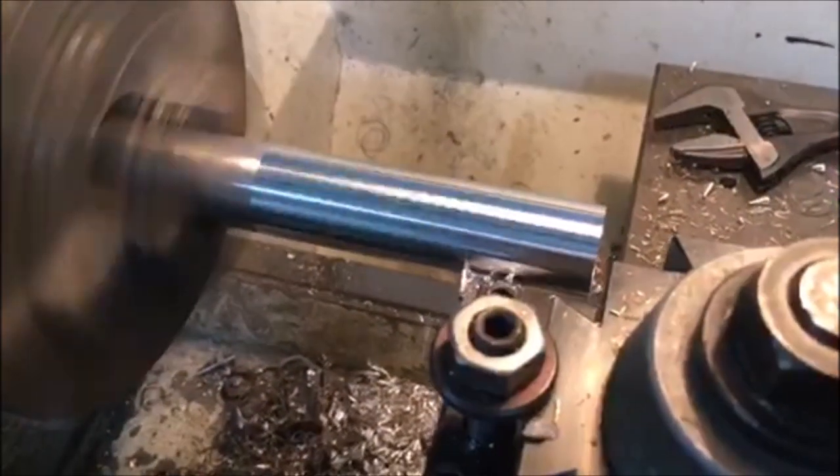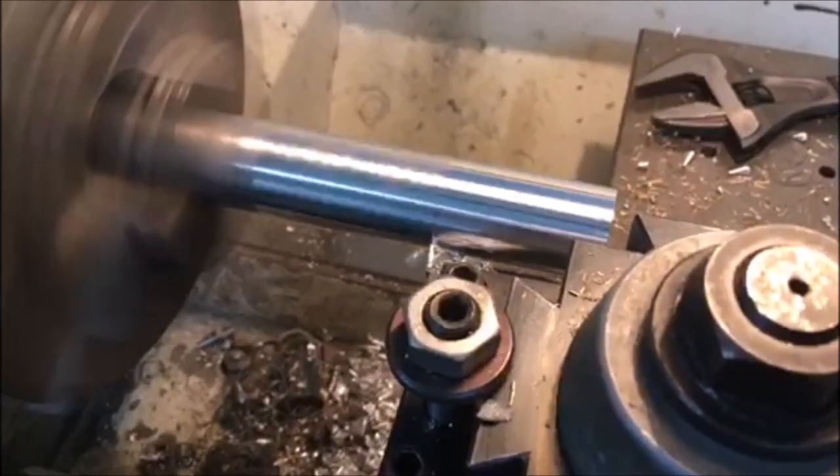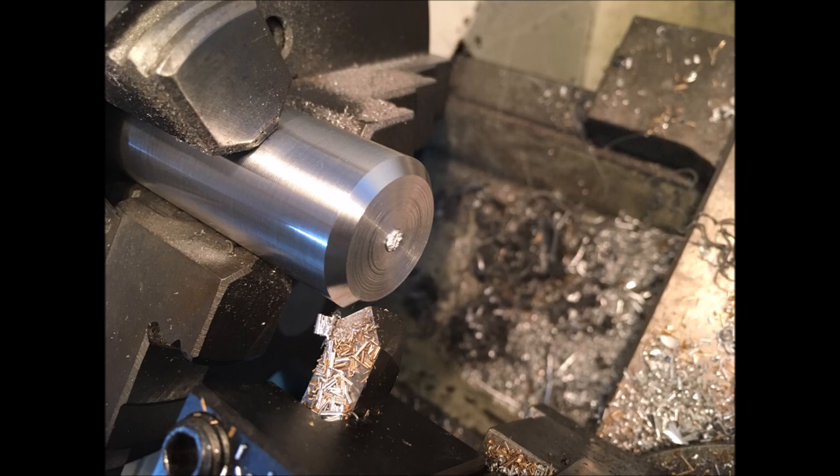I had to take a second cut to actually clean the thing up, then parted it off — and broke it off basically, so that it wasn't at risk of dropping off.